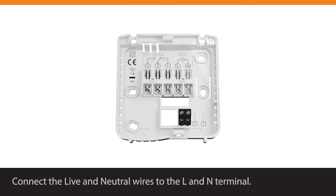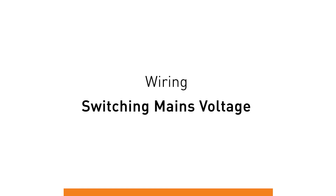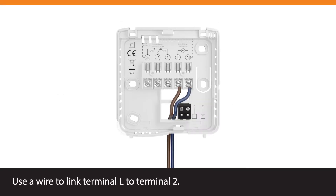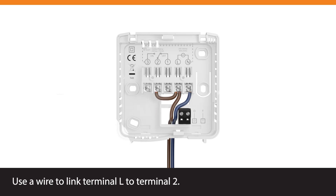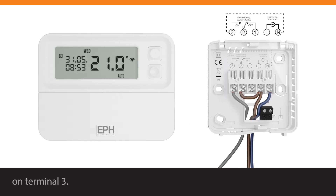Connect the live and neutral wires to the L and N terminal. Wiring, switching mains voltage. Use a wire to link terminal L to terminal 2. When the thermostat calls for heat, mains voltage will be switched out on terminal 3.